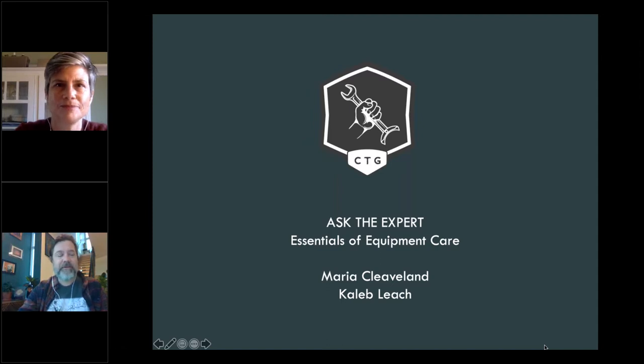Welcome everyone to Ask the CTG Expert, Episode 11: Essentials of Equipment Care. My name is Caleb Leach and I'll be your moderator today. We're meeting with Maria Cleveland from Urnex. We'll discuss basics of equipment care and cleaning through the lens of beverage quality, food safety, and equipment reliability. Expect some great pro tips, a little bit of chemistry, and valuable insights on incorporating cleaning into everyday sales.